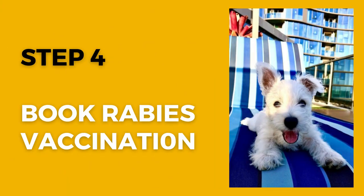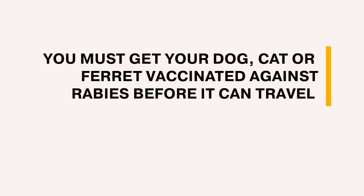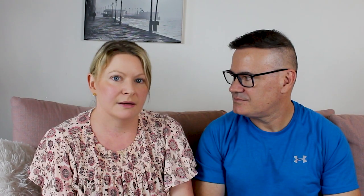Step number four, which is crucial: your dog cannot fly unless it has a rabies vaccination, and there are only a certain number of vets who are accredited to do this. The advice given to us was basically if you're thinking about going at all, just get the rabies vaccine when it's available — it lasts for two years.